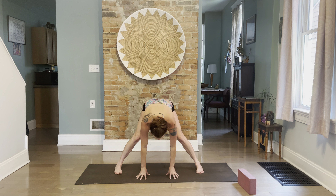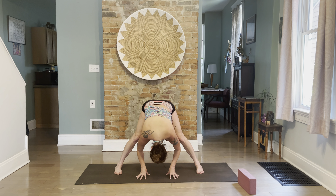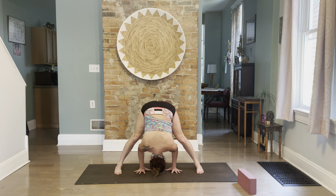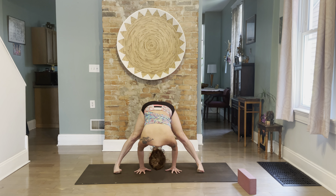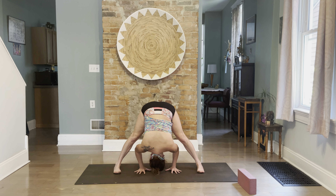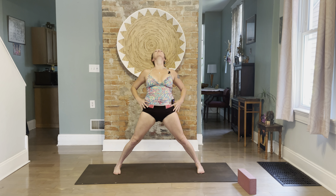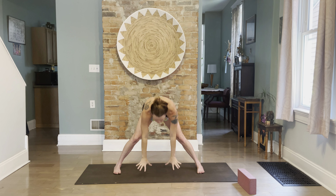Inhale raise arms, exhale fold forward. When we touch our fingertips down there's no pressure on the wrists. Inhale look up, fold your head — this might be a deep enough stretch. Otherwise walk your hands back; it's up to you if you want to flatten the hands for a gentle wrist stretch. Spread your toes, engage the edges of the feet, then inhale look up, exhale hands to hips, come all the way up. The most important fingers in your practice for Ashtanga, Rocket, and Hatha are your first fingers and thumbs — engage those two more than anything else when touching your mat.